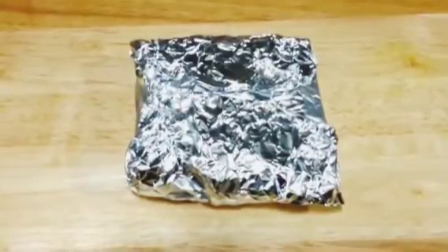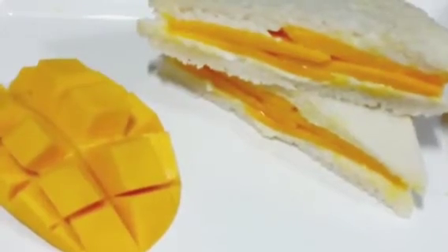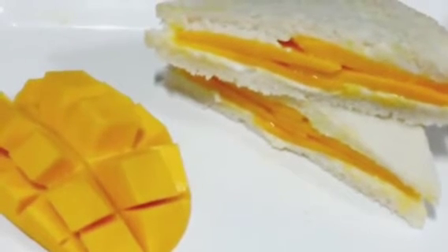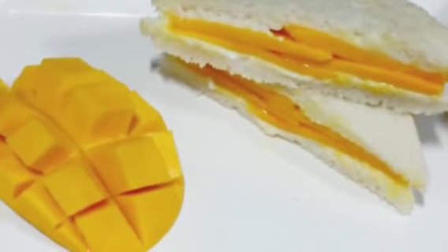Now it is cold enough, so we are going to open it. There you go — our mango malai sandwich is ready! You can see those beautiful layers of mango and malai. Do try it and enjoy this very easy cold sandwich.